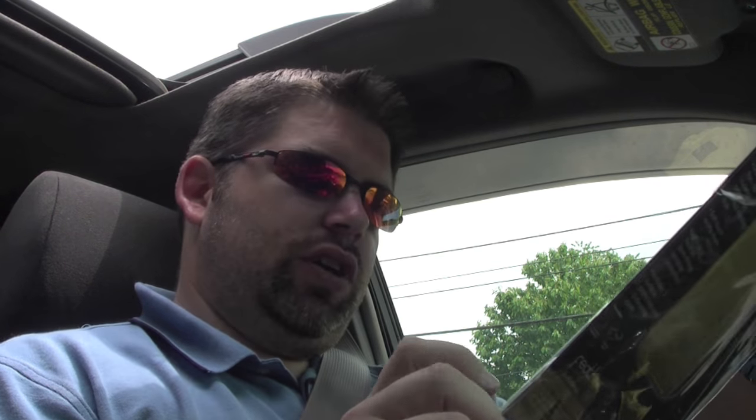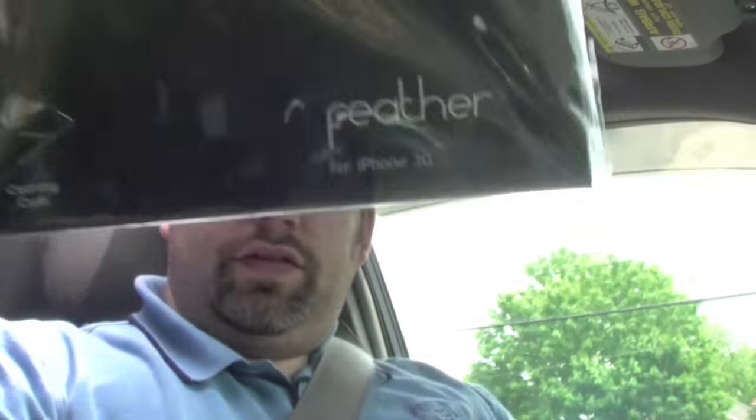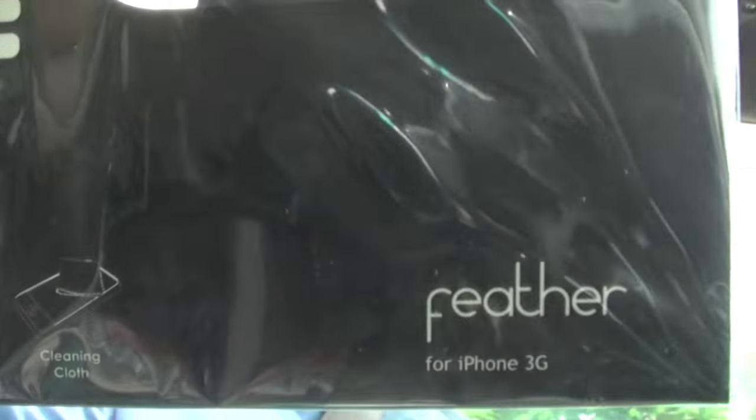You guys can see that right there. We've got some shadows going on here. Last but not least, I wanted to try out the Incipio Feather for the 3G. Of course, for the 3G — what else would I buy it for, typically? So that is my unboxing, guys.